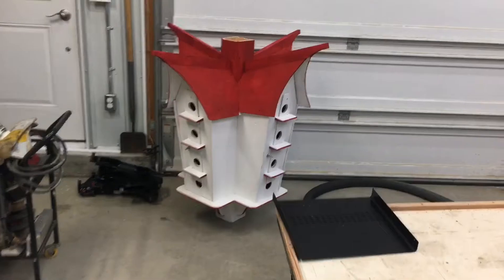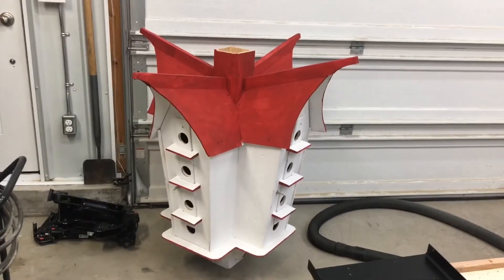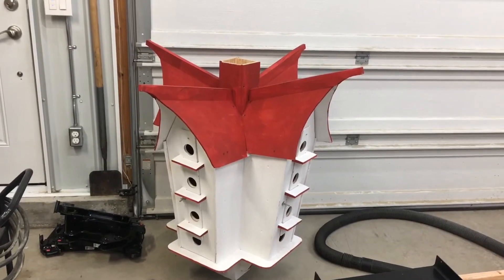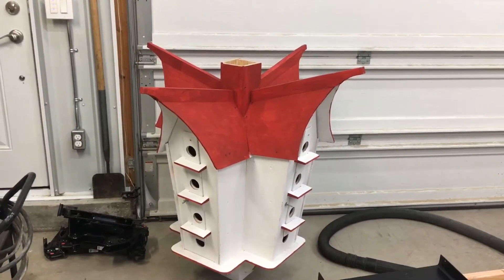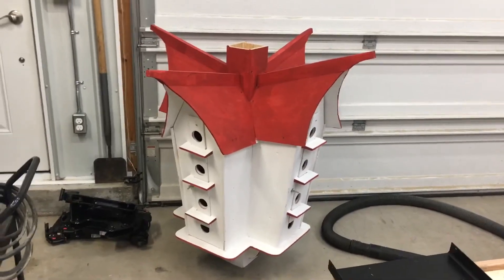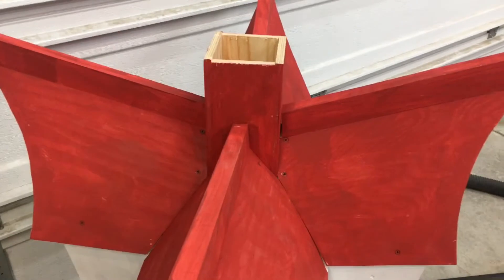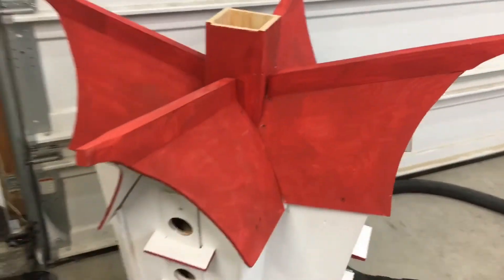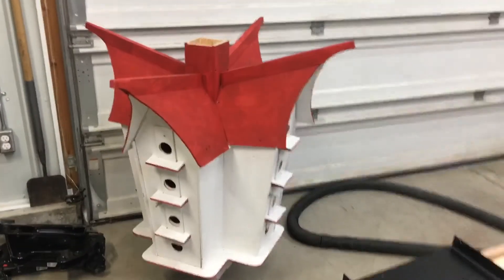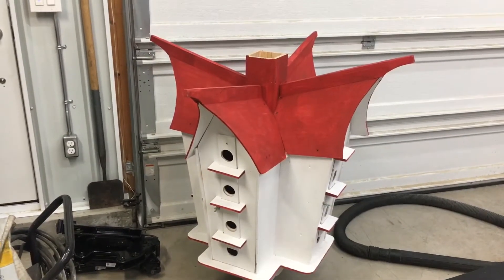Oh yeah, and that is a giant purple mailbox. I picked it up from the Salvation Army or a thrift store or something like that — it'll go out in the yard in the springtime. It needs a good coat of paint. It was painted but it's not going to stand up to the weather, so I'm probably going to get it installed and then give it a coat once it's sitting on the post out in the yard.